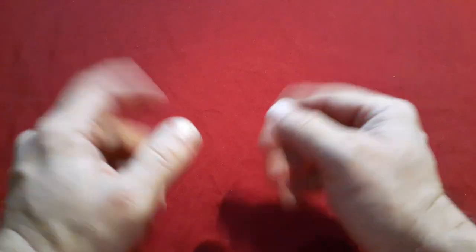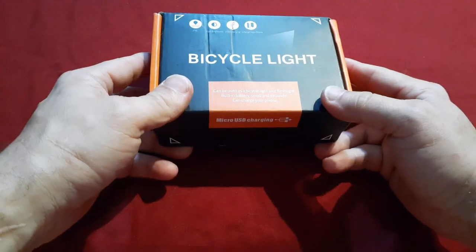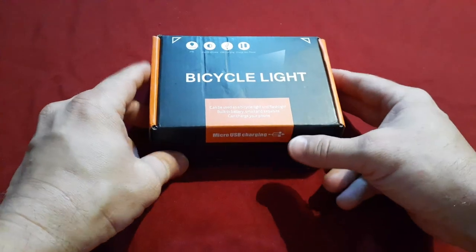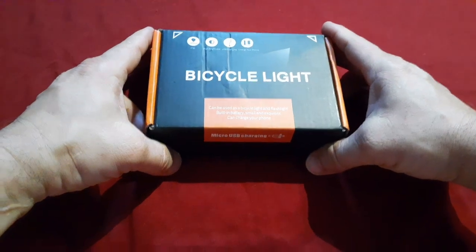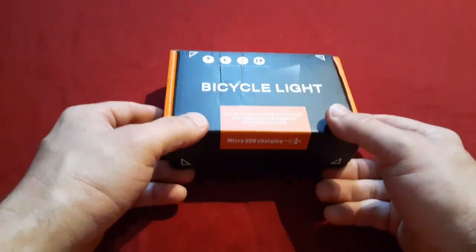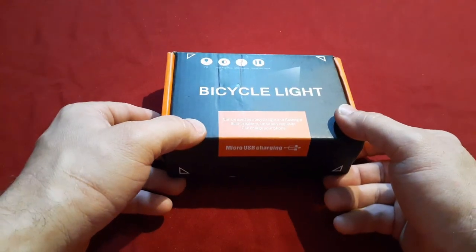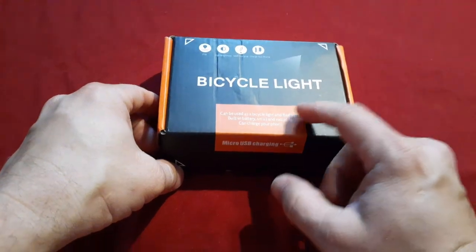I do have some spinoffs there — if you guys want to check it out, there will be links at the end of the video. Now, this is based off of this right here: a bicycle light. You guys may have seen a few other bicycle lights I've done. This is by a company I've gotten not just bicycle lights but lights in general from quite often — I do generally like their stuff very well, it's usually pretty good quality. They've made some really good lights in the past, and that is Vastfire.